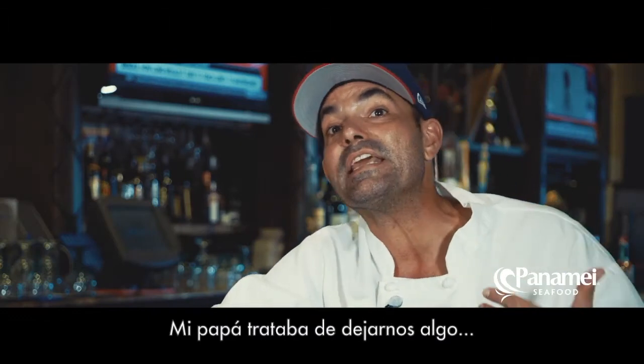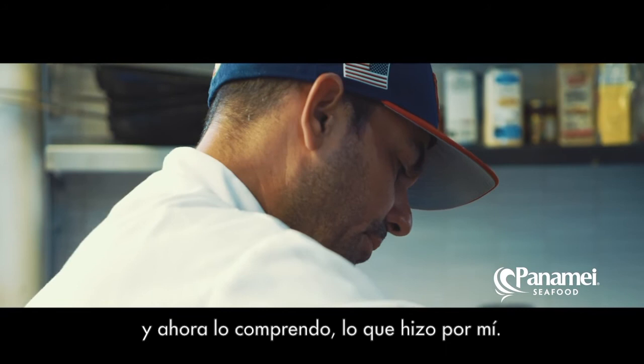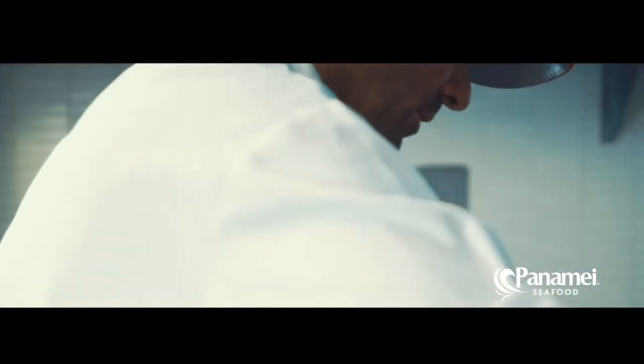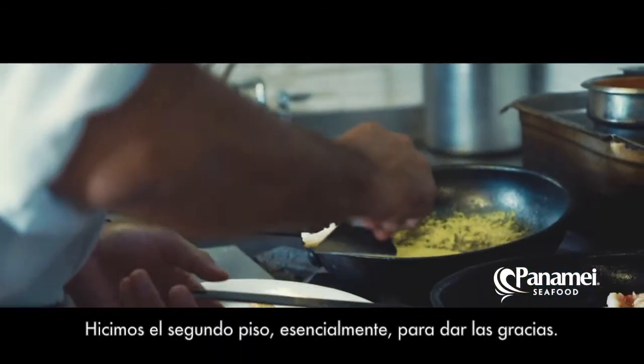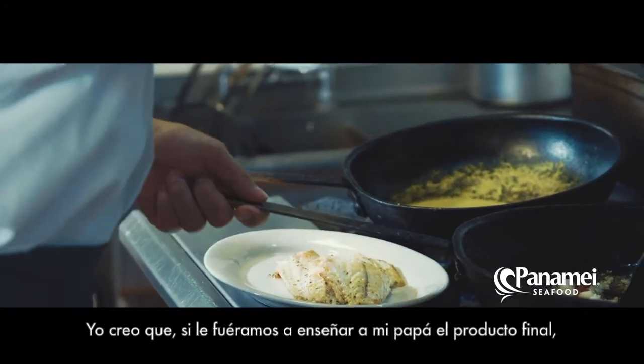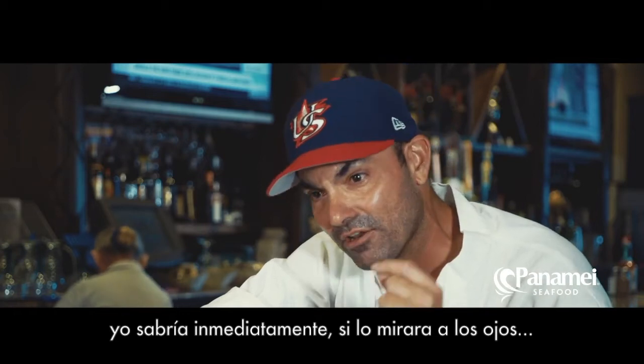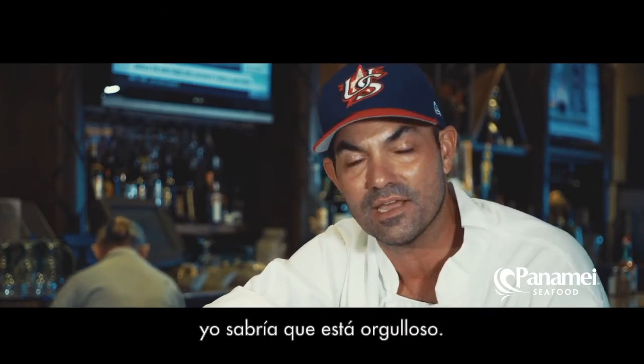My dad was trying to leave us something that I get now that he did for me. So we did this second floor essentially to say thank you. I think that my dad, if I were to show him the finished product, I would know in an instant if I looked at his eye — I would know that he was proud.